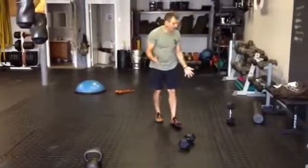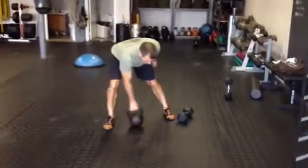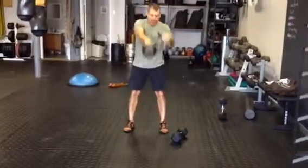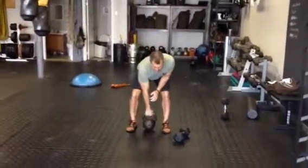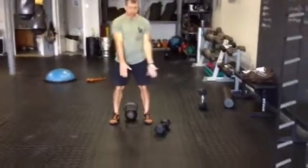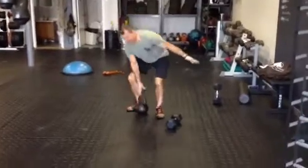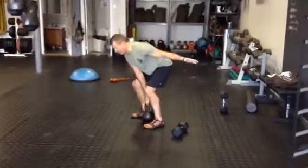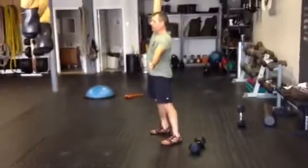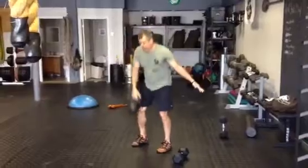From there, you have the choice of kettlebell swings — either hand-to-hand swings switching with each repetition — or a snatch from a dead start with a kettlebell or dumbbell. Get your back nice and set, nice flat back, take that breath in, pull, you can dip underneath if you want, lock it out, then reset at the bottom.